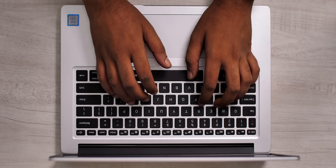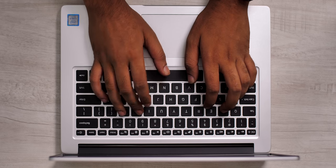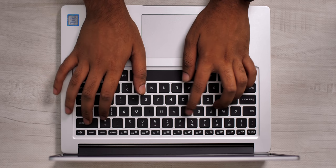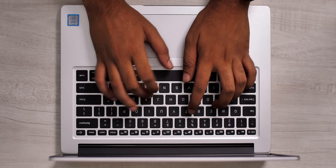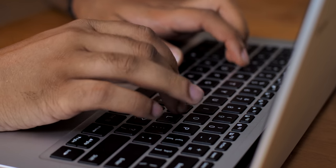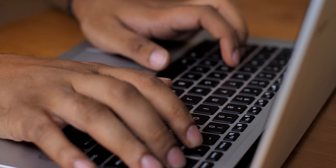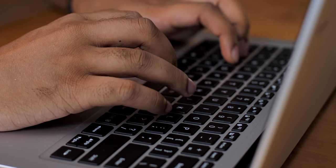The Redmi Book 14 comes with a standard chiclet keyboard with a compact arrow key layout, and the keyboard is decent enough. There's ample travel, which is nice, but somehow typing on it isn't nearly as much fun as on most laptop keyboards. The keys bounce back considerably, which tired me out quickly, and the quality of the keycaps isn't very good either. It's not a bad keyboard, but it's definitely not the best in this price range — laptops from ASUS will offer much better keyboards.